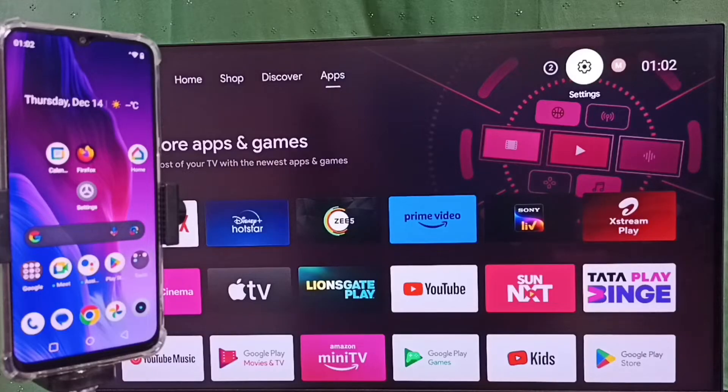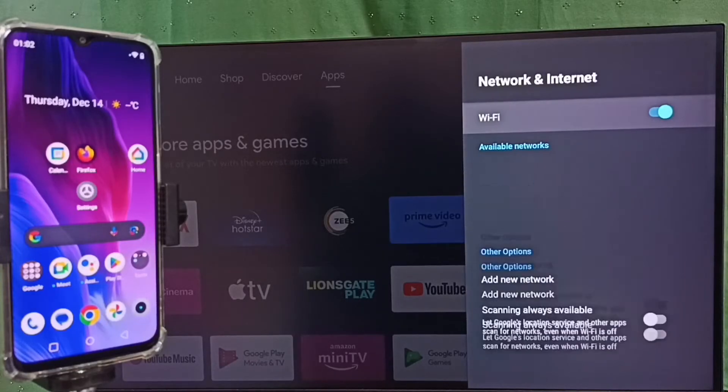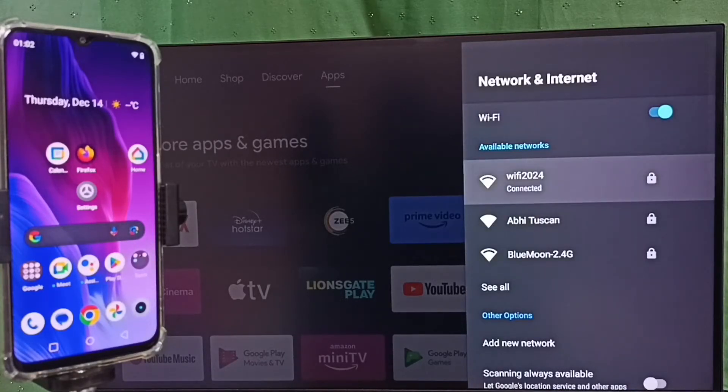Then go back, then again go to settings and select Network and Internet. Here you can see this TV has connected to the Wi-Fi network Wi-Fi 2024. We have to connect both the TV and mobile phone to the same Wi-Fi network or same mobile hotspot.